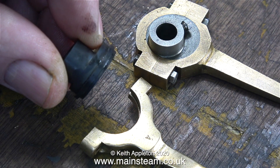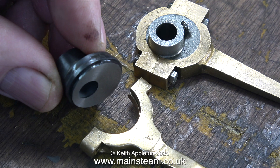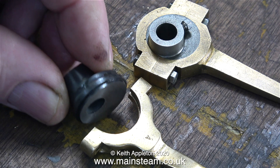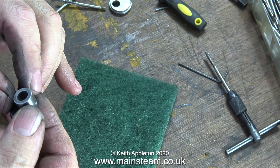And now it's time to clean up the outer eccentric. Why is it this colour? Because I heated it with my blowtorch to red heat just in case it was silver soldered together. But no such luck, it was all made from one piece so I machined away the bit I didn't need. And in this clip I'm cleaning up the outer eccentric sheave using a piece of scotch bright.